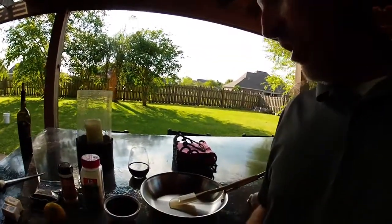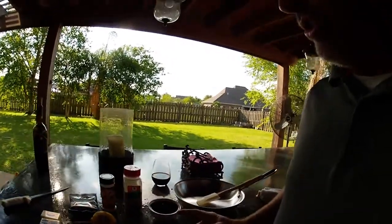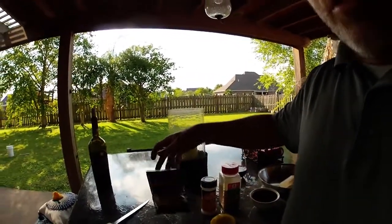We're going to need a saucepan, some Worcestershire sauce, garlic powder, onion powder, lemon, a little butter, and of course some almonds. Get those together and we'll get started.